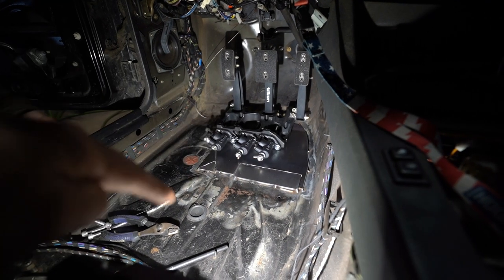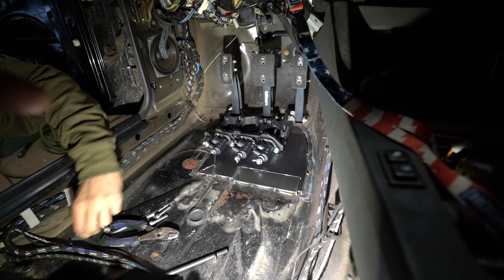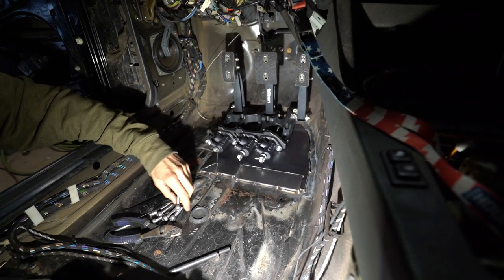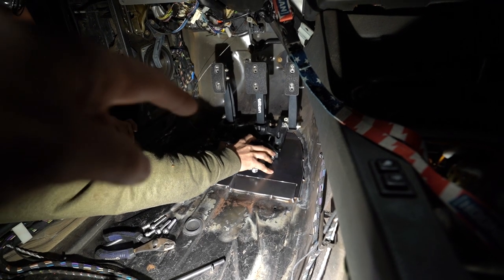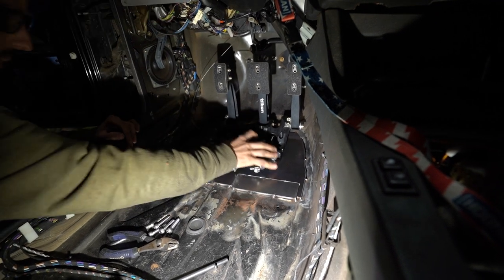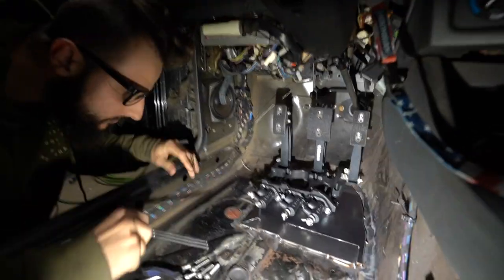So if you remember, the floor had giant holes in it — they're all rusted out. So we got a steel plate. The idea was to repatch the floor and build a structure that the tilt and pedal assembly could be bolted to. So this is going to be the first test fit of the pedal assembly.